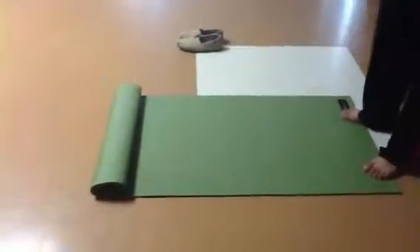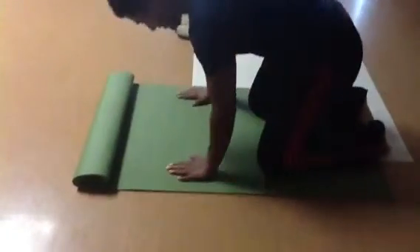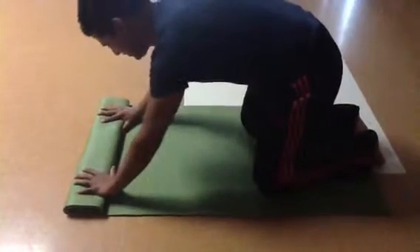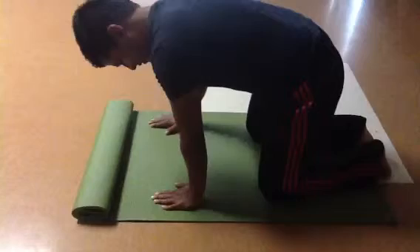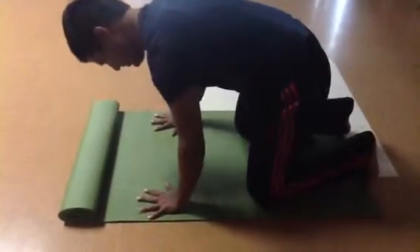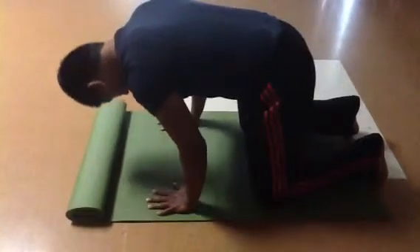Go down on your knees, all the way down. Place your hands on your mat, right underneath your shoulders. Open your fingers all the way, and then place your crown chakra on your mat.